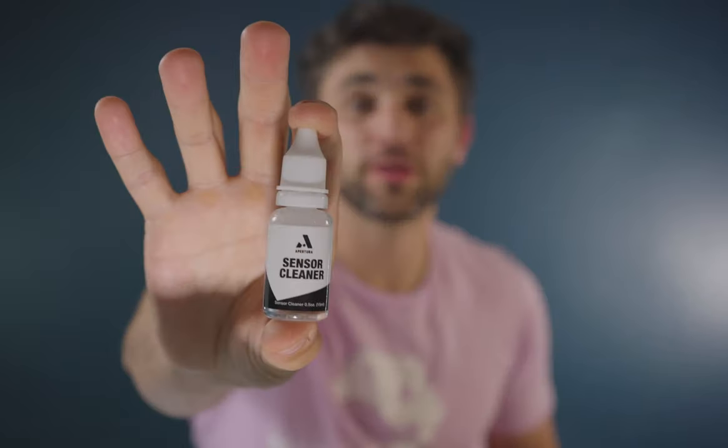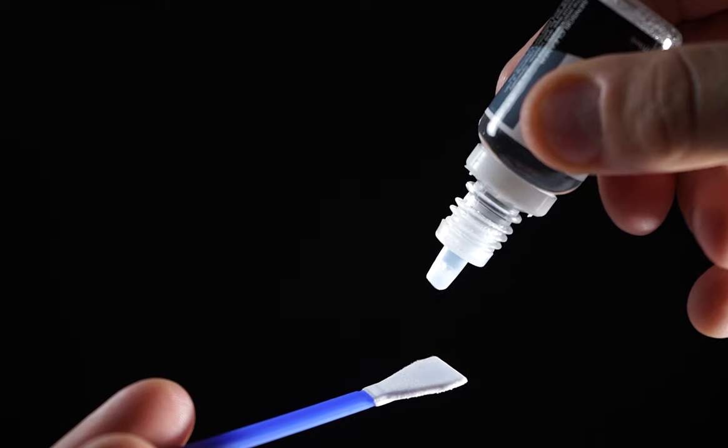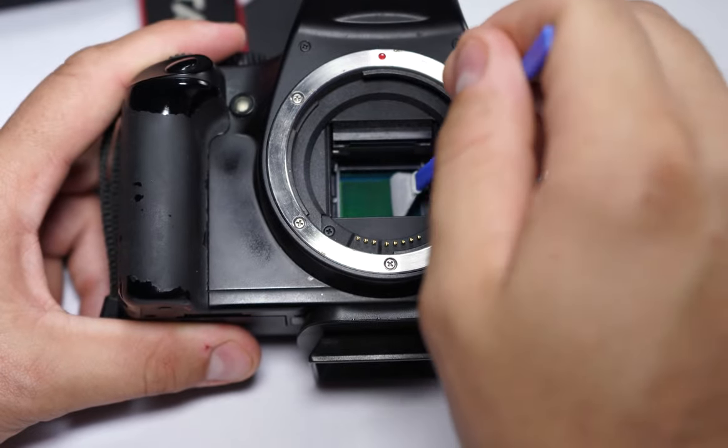Next we have the Aperture Sensor Cleaner and the Aperture Sensor Cleaner swabs. These are only to be used with your camera sensors — do not use them on optics, eyepieces, or filters. Like the lens cleaner, do not drip the sensor cleaner directly onto the camera sensor. Drip one or two drops onto the sensor cleaning swab, then sweep from left to right at about a 60-degree angle. Do this a couple of times until you don't see any dust, and that should take care of any stubborn dust specks or dirt on your camera sensor.